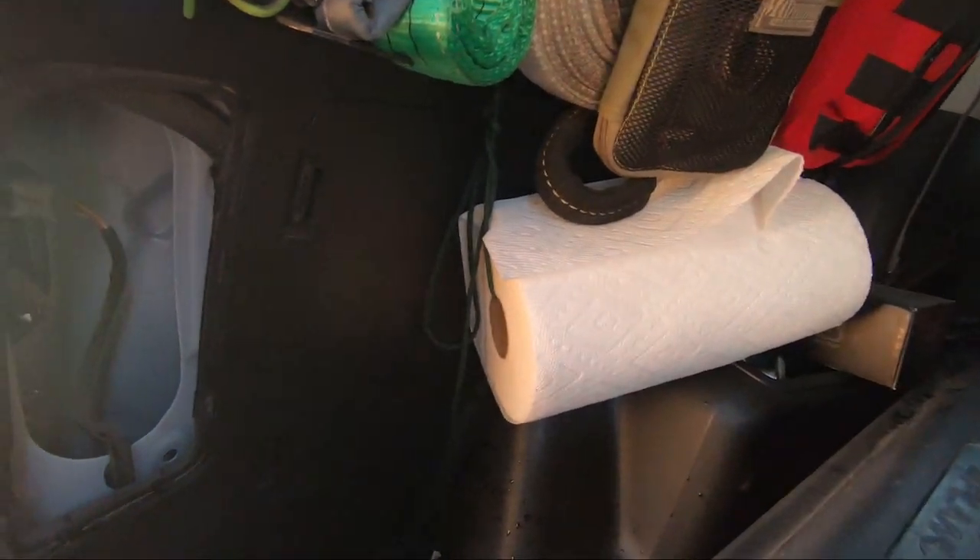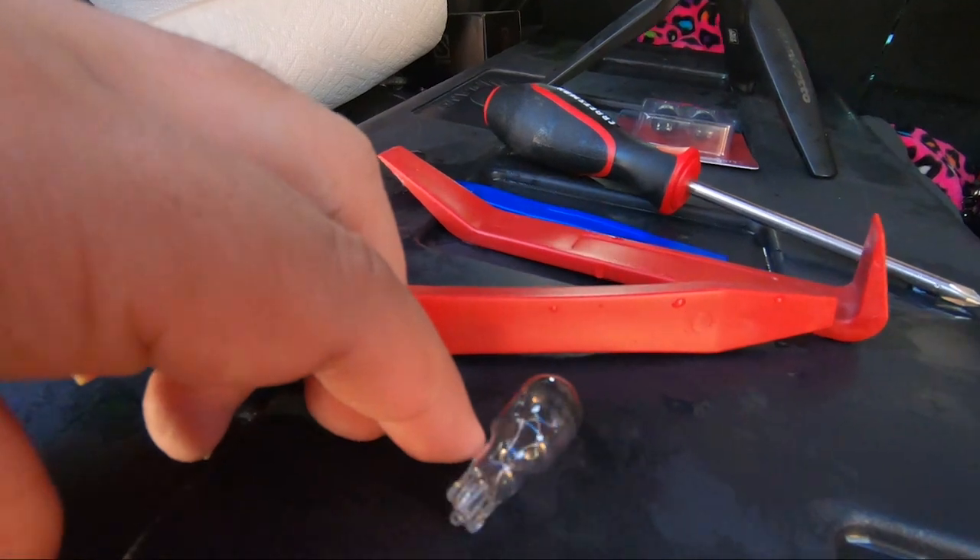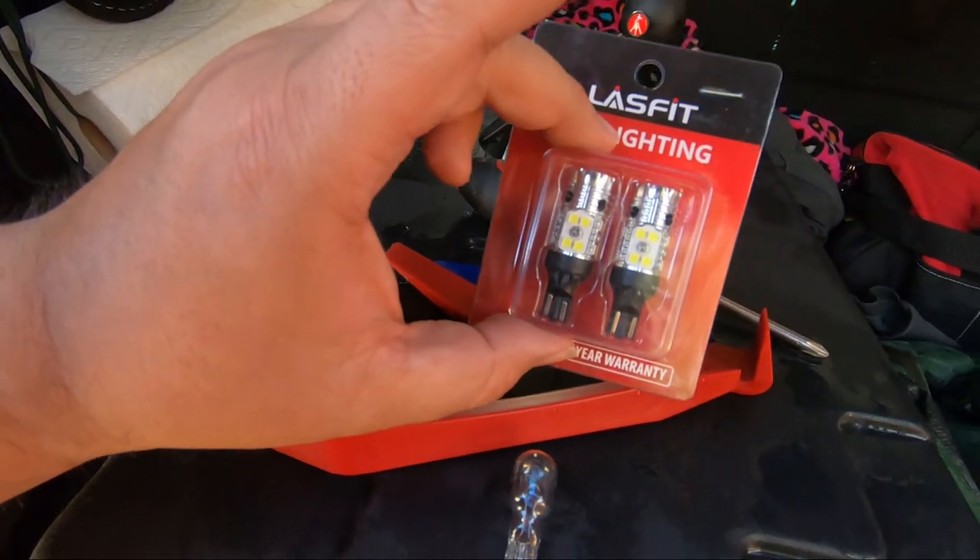We're in the very back of the rig on the driver's side taillights. I just took the backup bulb out of the bottom and we're going to replace it. There's the bulb that comes out and the bulbs that are going in. It's popped back in. Important to note that with LED bulbs polarity matters, and there's no way to tell if you got it right other than to try. That one's in — going to go test it, and if it doesn't work I'll just flip the polarity.